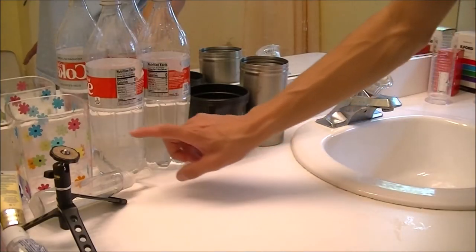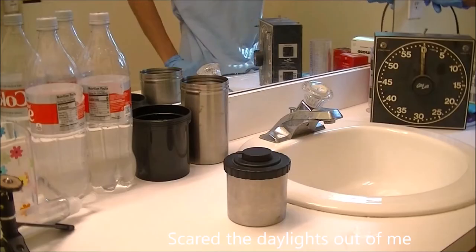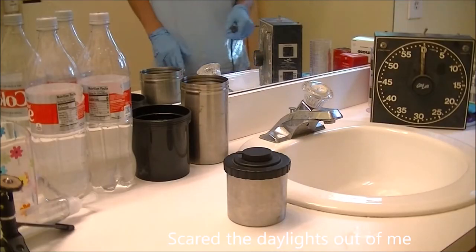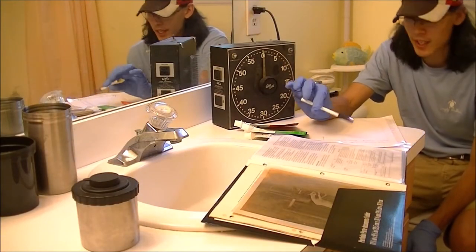It'll be a moment before I actually get to developing. I forgot to record the pre-wash, so: for the pre-wash, I did it four times, filled it to the brim with tap water, lightly shook it, and then dumped it out — to get the contaminants, the dust, the debris, and whatever was in the camera out of the film. Hopefully it got some good results.